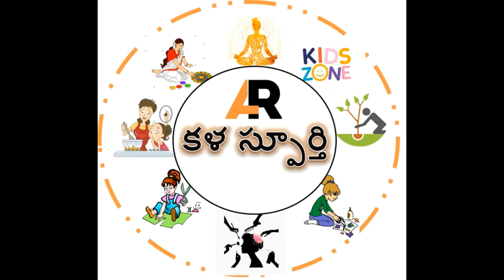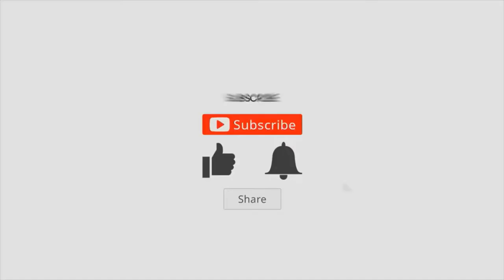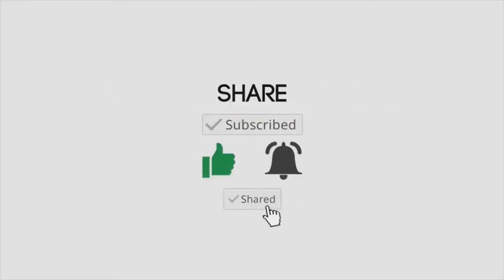Namaste everyone, welcome to Kalaspurti channel Art Inspiration. Before we go to the video, please like, share, and subscribe to our channel.